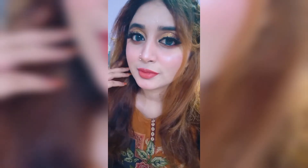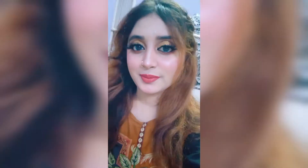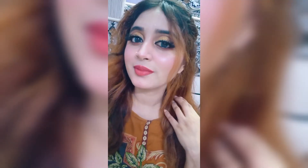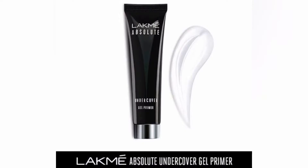Assalamualaikum guys, welcome back to my channel. I am super excited about today's makeup look. In this video I am going to show you a golden eye makeup look.